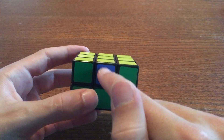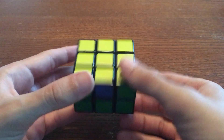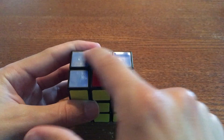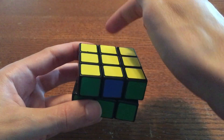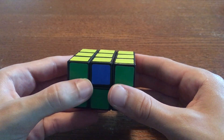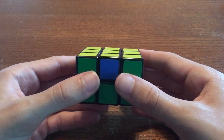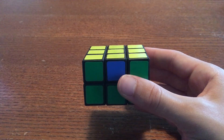What if we picked this edge instead? Well, this edge here is blue, and the blue side is over here, which means this edge needs to go to the back. If you remember, the opposites algorithm moves the front edge to the back. So if you do opposites here, you will get closer to the solved state.